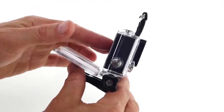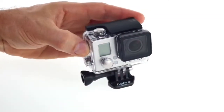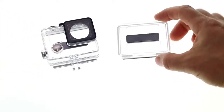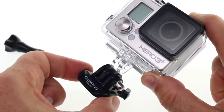The standard housing is compatible with all HERO3 Plus and HERO3 cameras and can be used as a spare or replacement housing for your GoPro. It comes with the housing itself, a skeleton-backed door that's not waterproof but allows for enhanced audio capture in dry environments, and a quick-release buckle and thumbscrew for attaching the housing to any GoPro mount.